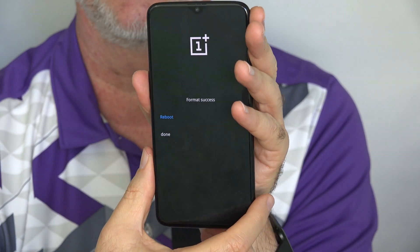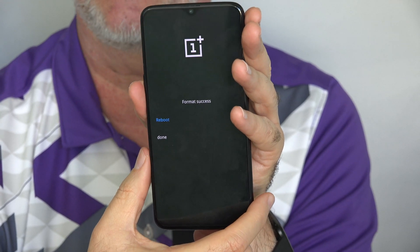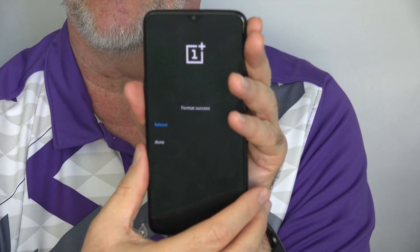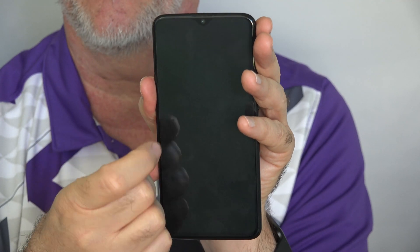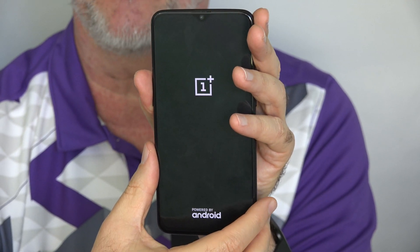Now if you don't have a lot on your phone, it doesn't take very long to erase it. This is a brand new phone, so it just took a couple of seconds, but it may take longer for you. The message reads 'format success,' so it's been formatted — everything's gone off there. I'm choosing reboot and that will restart the phone.